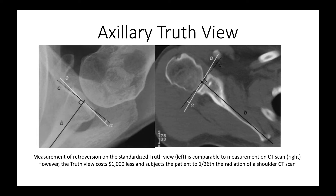Some have said you need a CT scan to accurately measure glenoid version. We find that measurements from the x-ray truth view give us plenty of information to manage the patient, without spending the extra $1,000 on a CT scan and without subjecting the patient to 26 times the radiation of a standard plain x-ray. We think it is safer and more cost-effective to use a standardized axillary truth view rather than a CT scan.